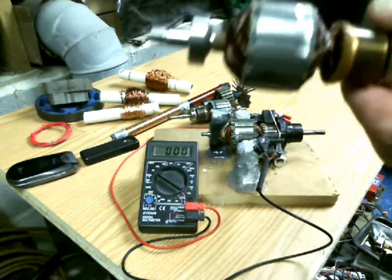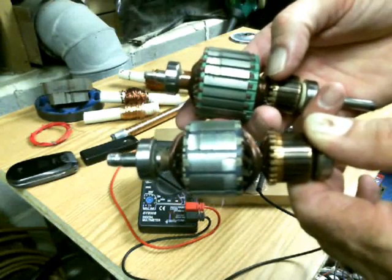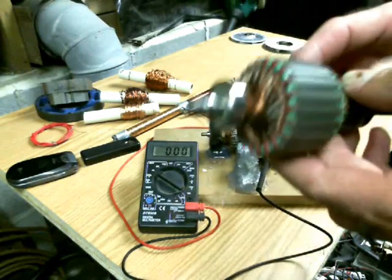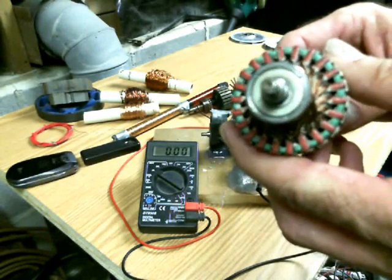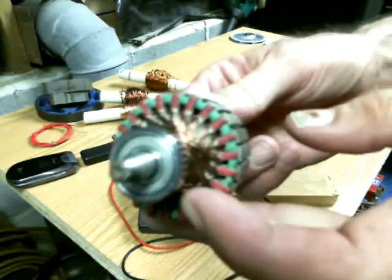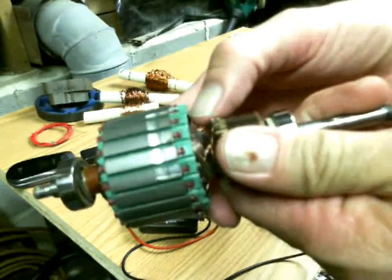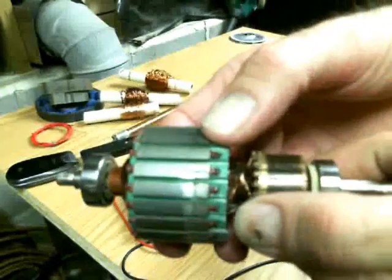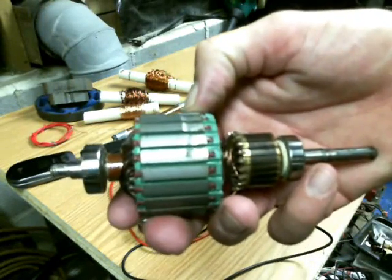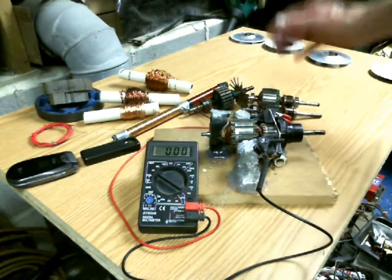These armatures come in all different sizes and shapes and they're really easy to get a hold of. It's a permanent, already ready-built generator head, so to speak. You can see all that copper wire up inside there — several turns of copper wire — and to get that copper wire out is a real pain in the neck because of all the different materials they use to hold it in there, so it's really not worth the effort.